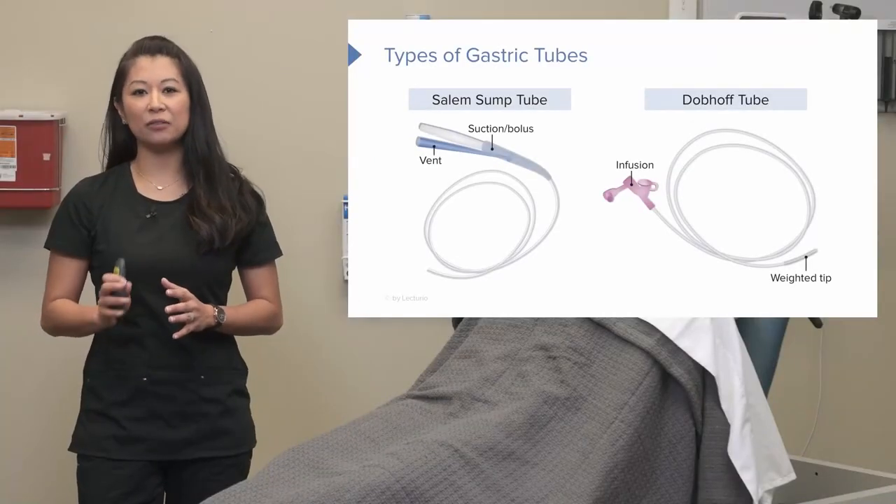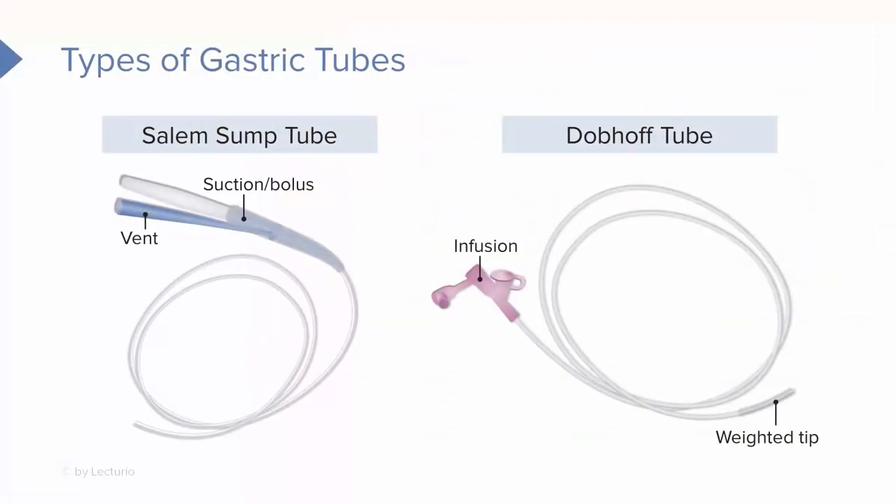Next, you're going to see a different type of tube called a Dobhoff Tube. You can see the infusion port here, and also note — this is going to be important — there's a weighted tip at the end of this tube. We're going to get into these tubes a little bit more thoroughly later.